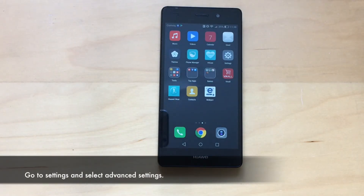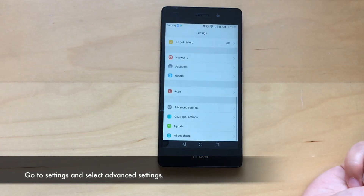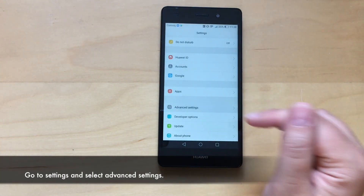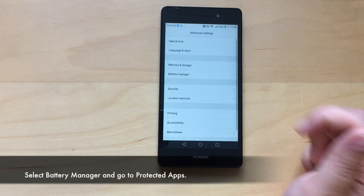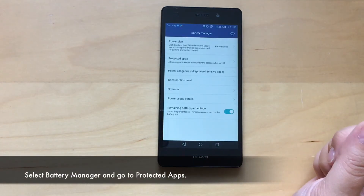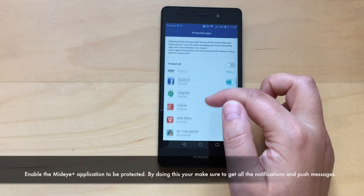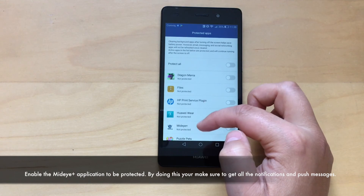Go to settings and select advanced settings. Select battery manager and go to protected apps. Enable the MidiPlus application to be protected.